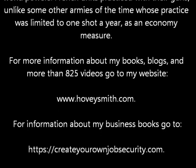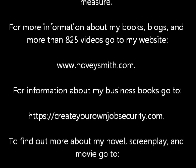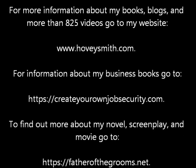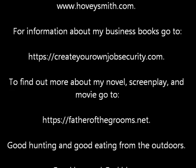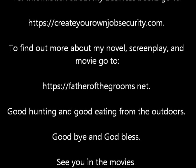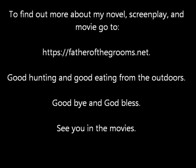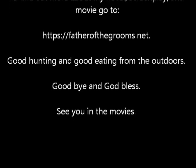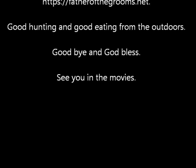For more information about my books, blogs, and more than 825 videos, go to my website www.hoveysmith.com. For information about my business books, go to createyourownjobsecurity.com. To find out more about my novel, screenplay, and movie, go to fatherthegrooms.net. Good hunting and good eating from the outdoors. Goodbye, God bless, and see you in the movies!